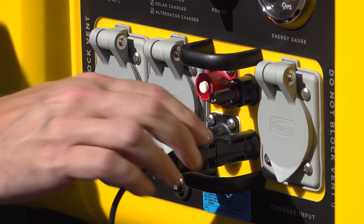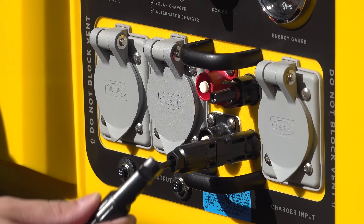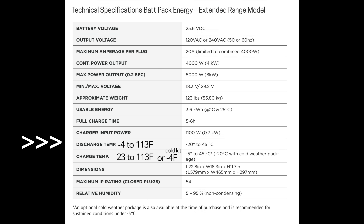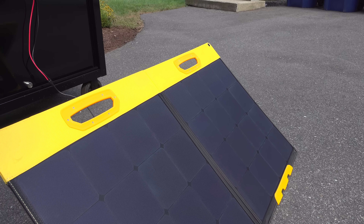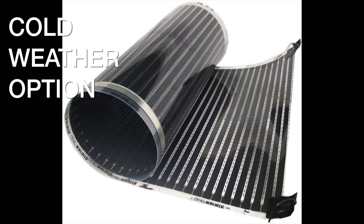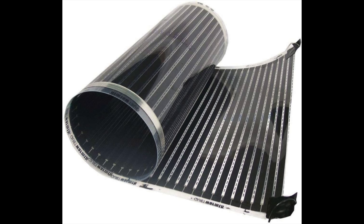Another really impressive feature is the temperature range. You can draw power from it from negative 4 to 113 degrees Fahrenheit. Charging is different — you can go from 23 to 113 degrees Fahrenheit. But if you want to use this in a really cold climate, they even have an electric heating option that keeps the batteries warm when needed.